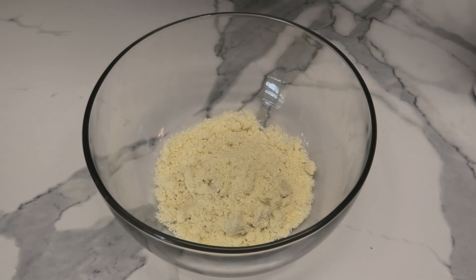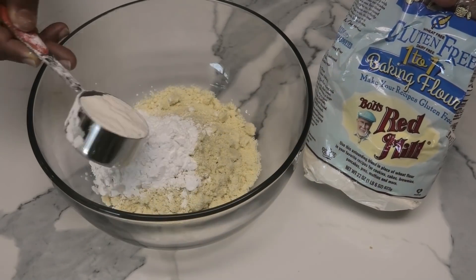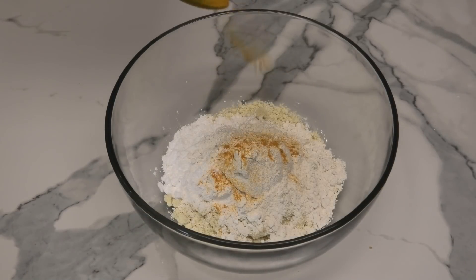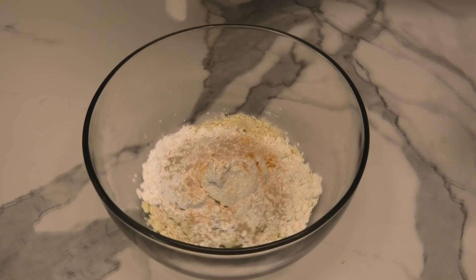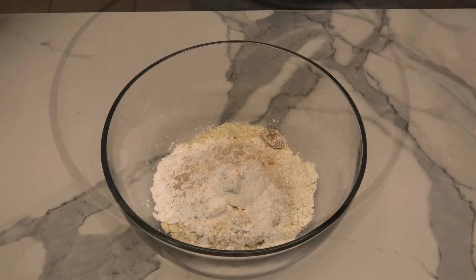To make this we're going to start with some almond flour, next some tapioca starch, some gluten-free flour, turmeric which is going to give it that yellow color, salt, some yeast, some baking powder, and some sugar.